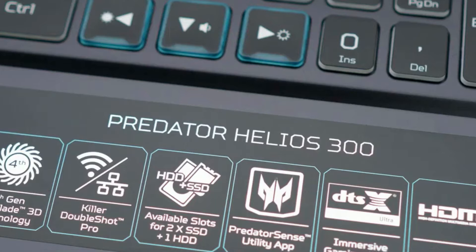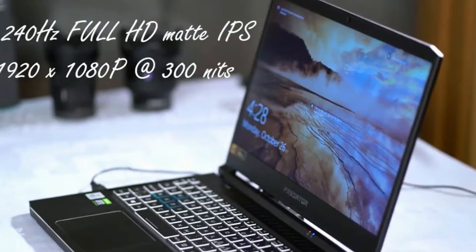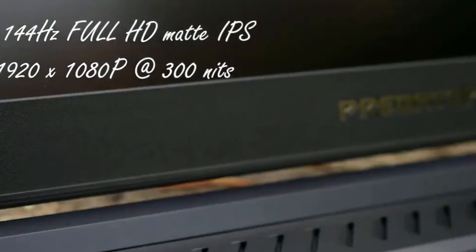That's a lot of storage capacity for a laptop. The panel can be specced up to a 240Hz refresh rate. Panel brightness is rated at 300 nits, it covers 98% sRGB, 72% Adobe RGB, and 75% DCI-P3 color gamut. There is also a 144Hz base model rated at 300 nits brightness. This panel covers 95% sRGB, 69% Adobe RGB, and 75% DCI-P3 color gamut.